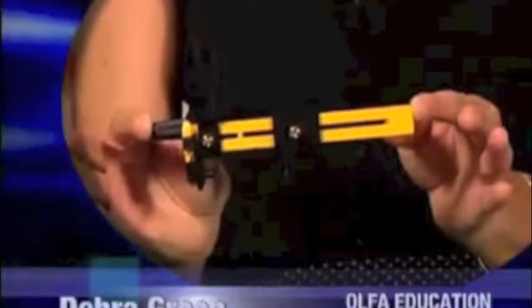You've probably avoided cutting circles and curved quilting patterns in the past because the process has been so tedious. Well, that's about to change. Cutting circles and curved quilting patterns is easy with the one-step Olfa Rotary Circle Cutter.